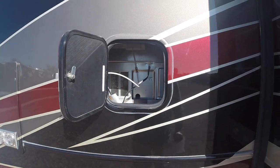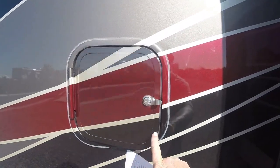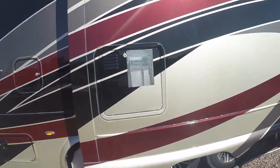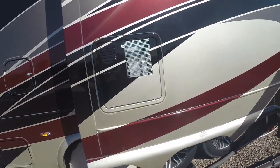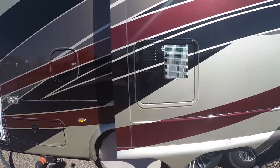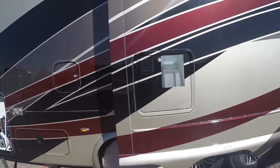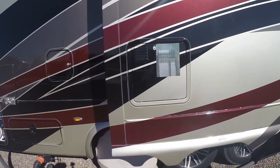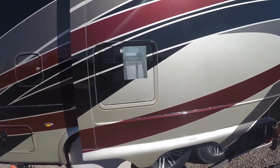This door up here goes behind our refrigerator. This door here goes to our 16-gallon Suburban water heater — that's an upgrade; the standard unit is smaller. It is both propane and electric.